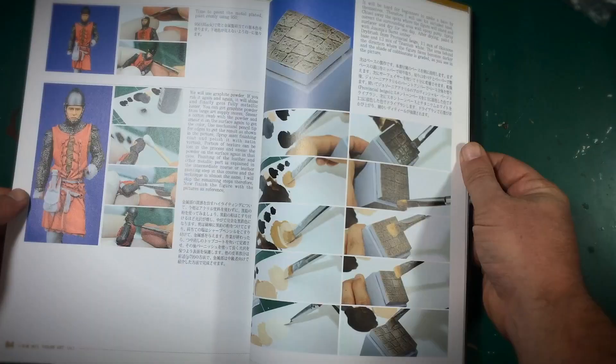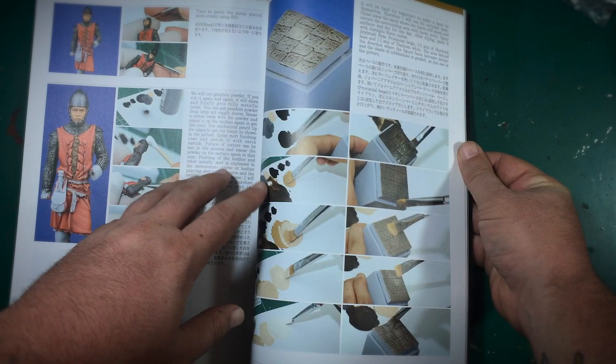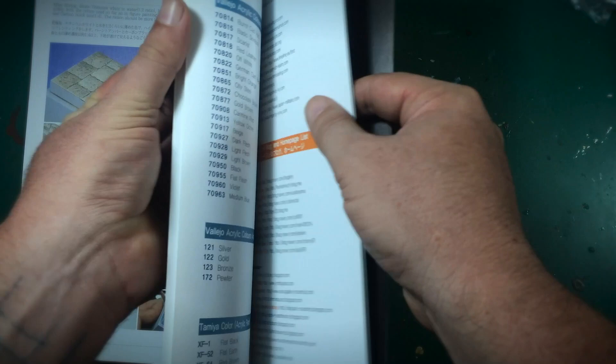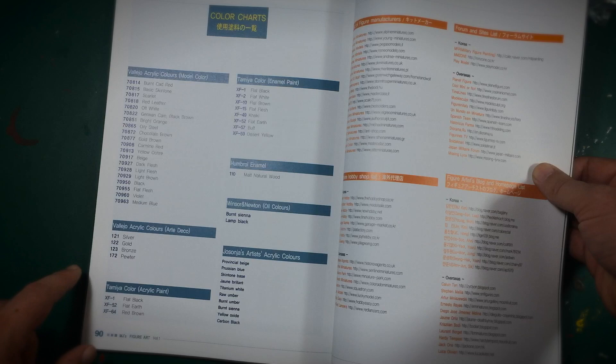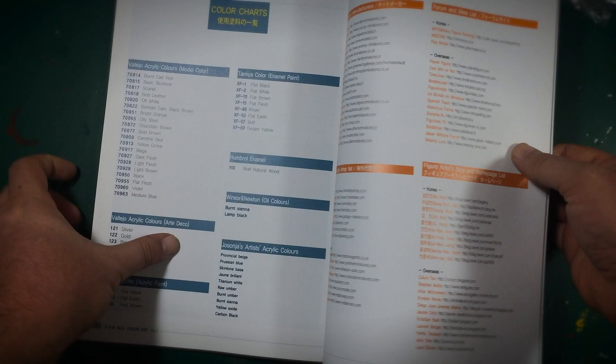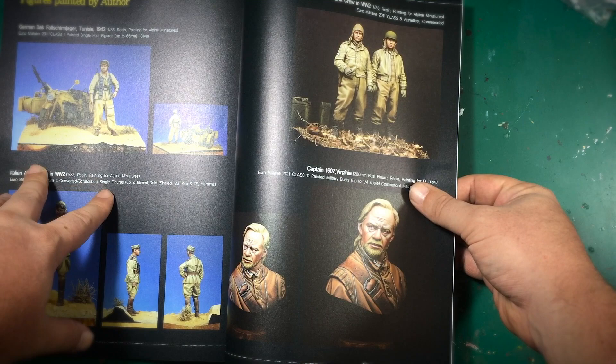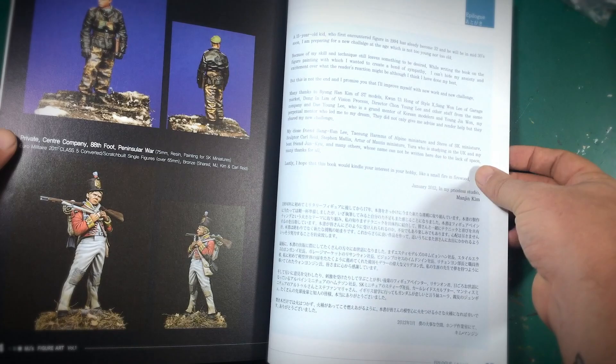If you're intimidated by figure painting or haven't quite figured it out, I highly recommend grabbing this book. In the beginner section he also covers painting and preparation of the included base, and even lighting the base itself. In the back he gives a complete reference of all colors used throughout the book — Vallejo, Tamiya enamels, Humbrol, Winsor & Newton oils — everything. There are also references for manufacturers, forums, other artists to check out, a hobby shop list, and examples of his work. MJ is one of the best figure painters out there right now, in my opinion — definitely one of my favorites.